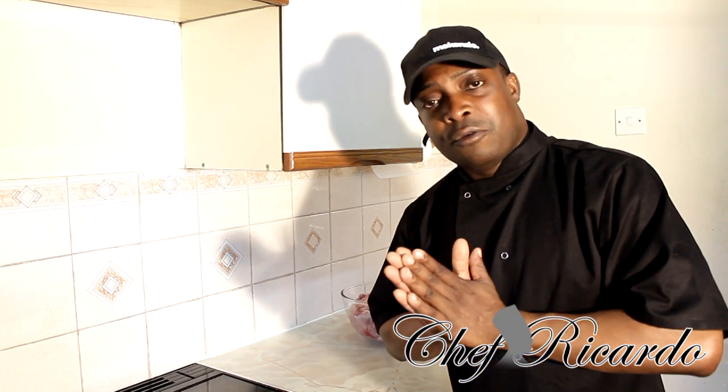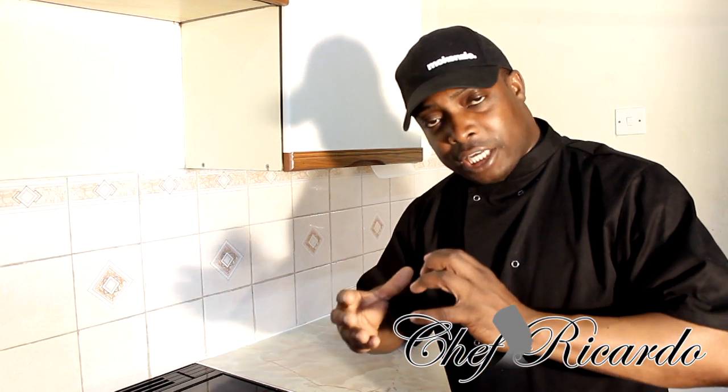When you go to the local butcher or supermarket, buy your meat and come home — what I want to say is: remove the skin off the chicken, because chicken skin is not really healthy for you. And beef, lamb, or anything — the fat on it is not really good for your heart, so it is good to clean it up when you get home.